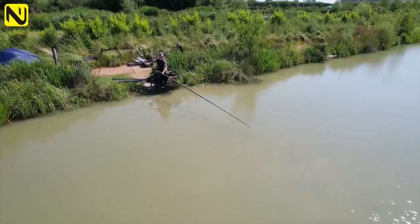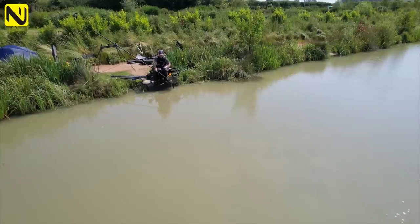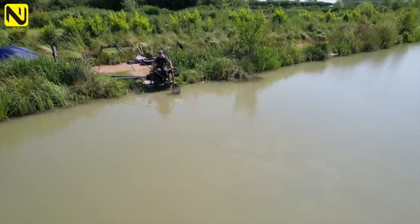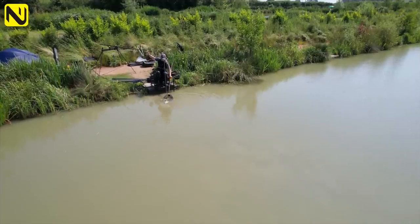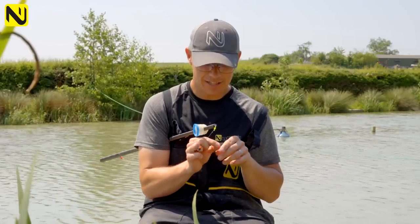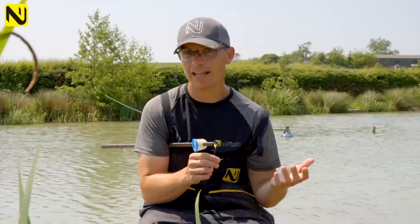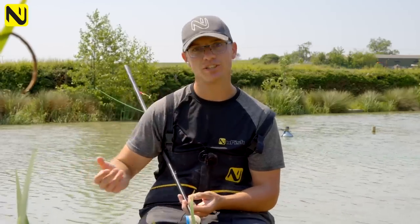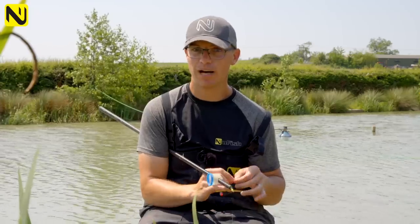I've got a size 12 B911 eyed hook on. You may be thinking, why an eyed hook? Well, I could be catching 200 fish on this particular lake, and with spade end hooks you'll eventually have it where the knot turns around and the line comes off the back of the spade. Not a problem, but you do start missing bites. I tie an eyed hook on like I would a knotless knot, then trim the tag off, and the hook is always cocked in the right position. When I'm catching loads of fish, I don't want to change my hook all the time.